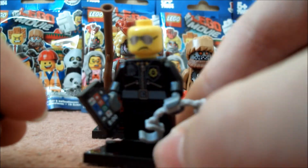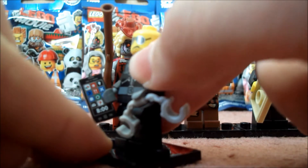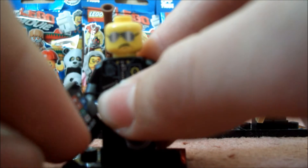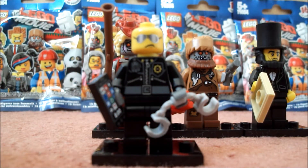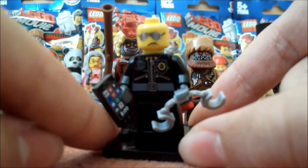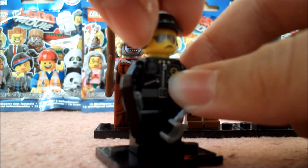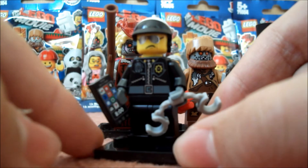He just comes with this kind of mobile phone piece which looks quite cool — kind of reminds me of an iPhone. And then he just has these handcuffs, and here's his normal face which is supposed to be his bad side. That looks quite cool. So let's put the hat back on him — there's Scribbleface Bad Cop.